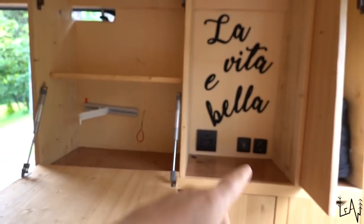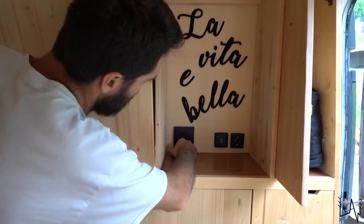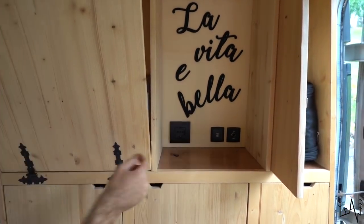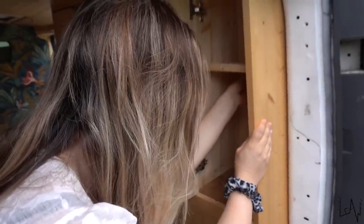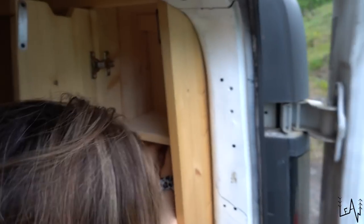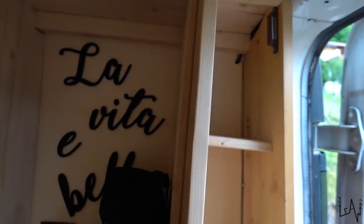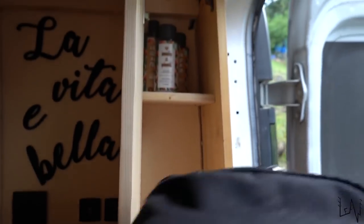The 'è' accent is missing from our lettering — it should read 'La vita è bella.' We need to glue the letter back on. Since Sara has smaller hands, she's doing this job in the really small, tiny space. This is a huge upgrade!